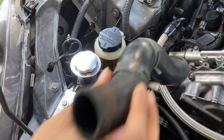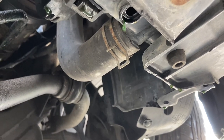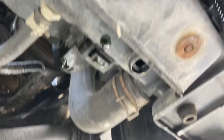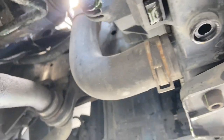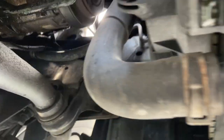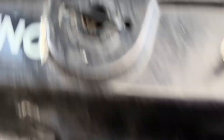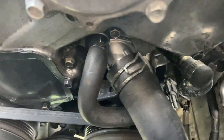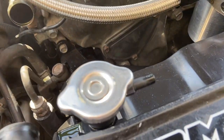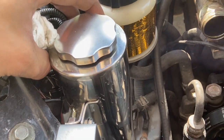Next we have — I guess this counts as the lower radiator hose, though it still goes up there, so I was kind of confused what to call it. Take off this clamp from underneath — it's the one that goes to the thermostat. Then you want to disconnect the filler neck to the radiator from your overflow tank. As you can see I have a custom one, but same difference.